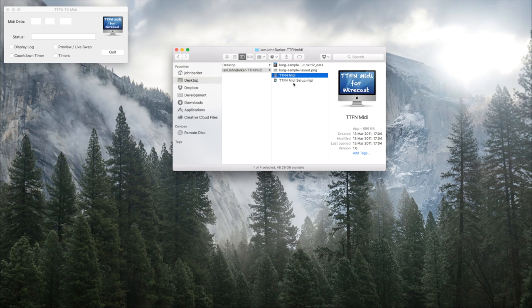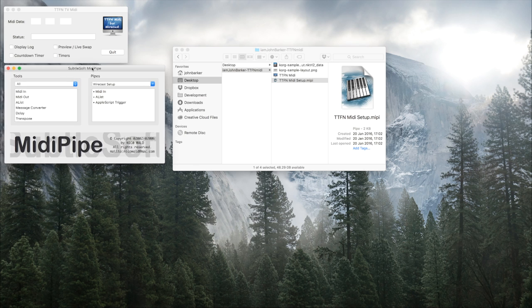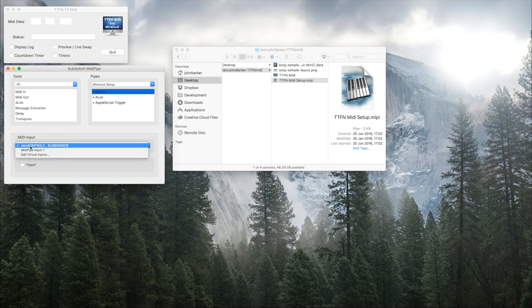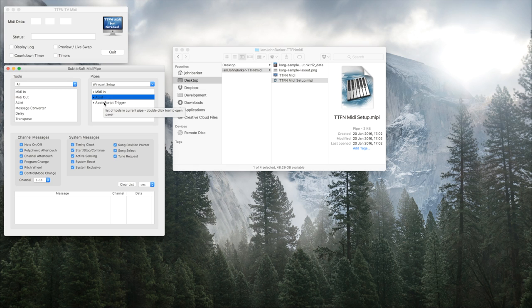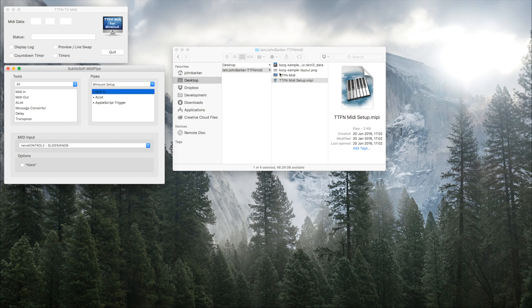If you've downloaded MIDI Pipe, this last file will open up for you. This is what MIDI Pipe looks like — it's called a pipe. In this case I've called it 'Wirecast setup.' The MIDI input device is set to the Nano Control 2 — you set that to whatever device you have. Leave the A-list as is, and then the AppleScript trigger is basically what talks to TTFN MIDI. If you open the sample file I've added, you should have no problem making it work.